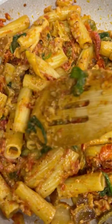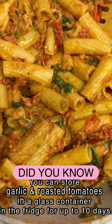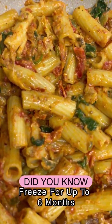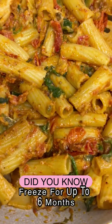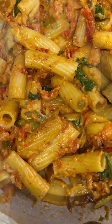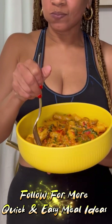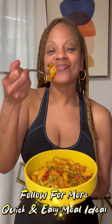Before I go, here's another great idea: you can roast a pan full of garlic and tomatoes and store them in an airtight container in the refrigerator for up to two weeks. You can also freeze it for up to six months. Add the roasted vegetables to any sauce or stew for more flavor — it adds a superb quality to your food. Thank you guys so much for watching, and follow me for more quick and easy meal ideas!